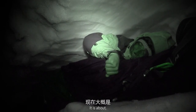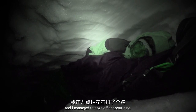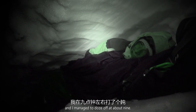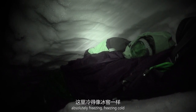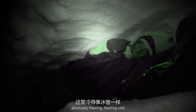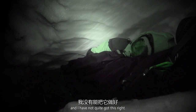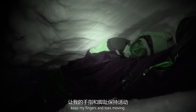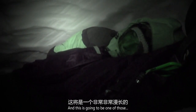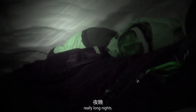It's about 2am and I managed to doze off at about nine, but woke up an hour later absolutely freezing cold. Part of this roof is beginning to sag now and I haven't quite got this right. I'm just desperately trying to keep my fingers and toes moving. This is going to be one of those really long nights.